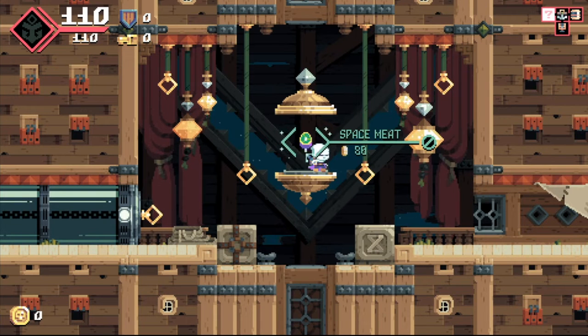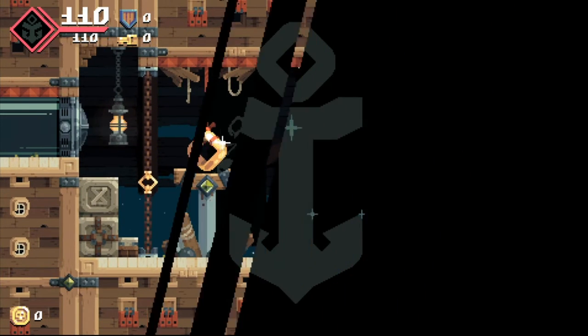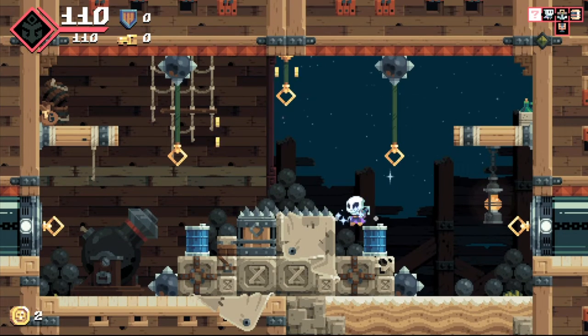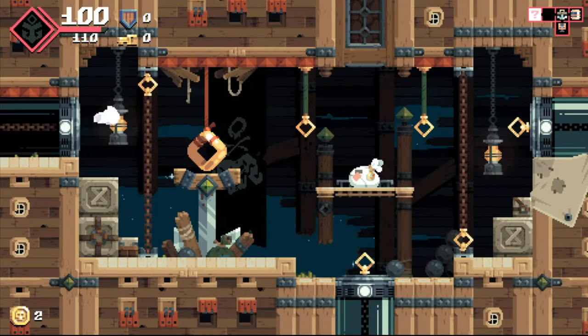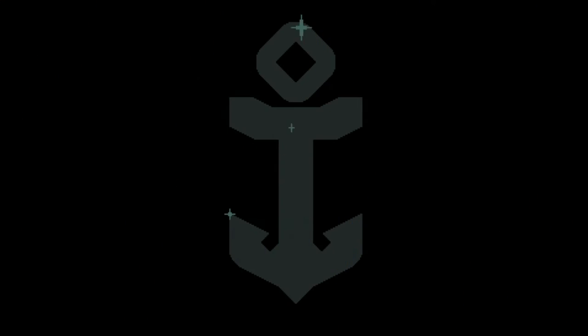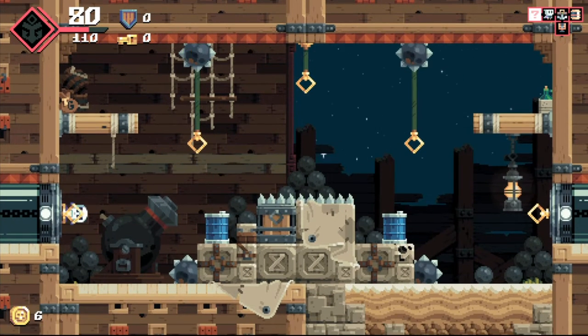I don't have enough to buy it — apparently I don't have 80. I've got to go somewhere else, nothing to do there. I think I had one more option — yeah, I can work with this. Oh, I did not see the spike. I don't think I'm going to live much longer. Oh, I got a bomb — it did me no good.